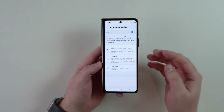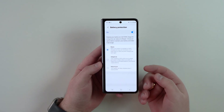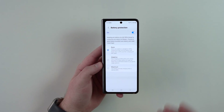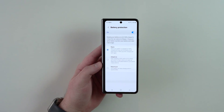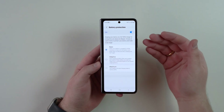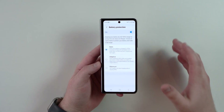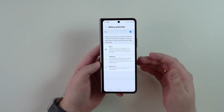I want to give you a quick overview on why this is a thing — why limiting your charging is actually important and why we have this whole dedicated section on every single Android phone, and not only Android but iPhones as well.